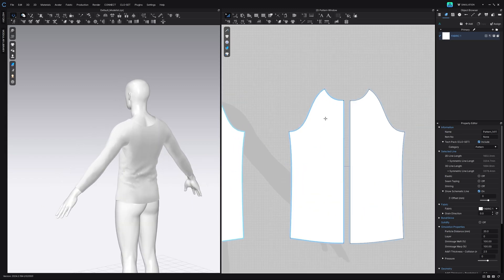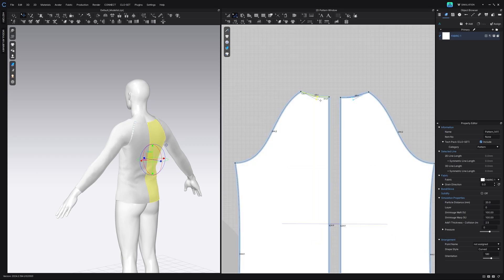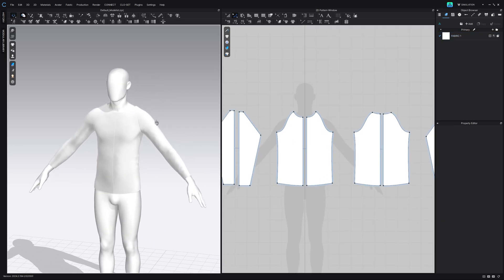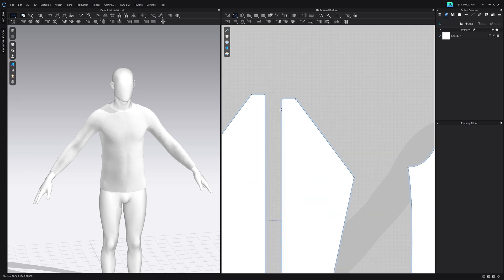For the back we want to adjust the neckline so it's a lot higher. So we can bring this up and adjust it, then bring it in a bit. Now the next thing we do is work on the sleeves. We only need to work on one sleeve and copy it over. Let's start with our left sleeve.